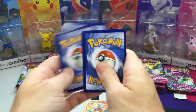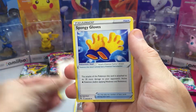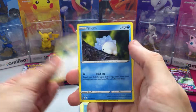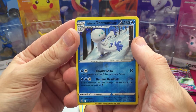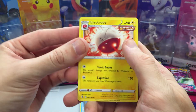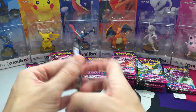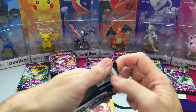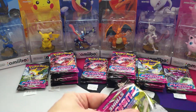Third pack: we got a Water Energy, Excadrill, Double, Spongy Gloves, Phantom, Snorlax, Snom, Dreepy, Makuhita, Galarian Darumantian, Darumantian, and Electrode for another non-holo rare. So far it's looking like the light packs aren't doing very well at all. Hopefully this can change it up a bit.